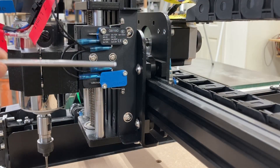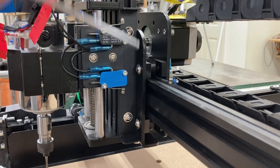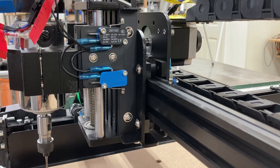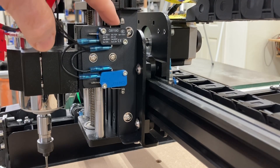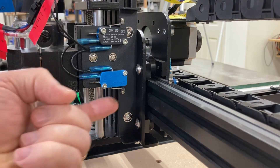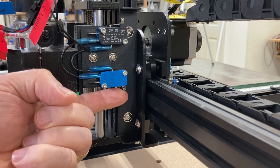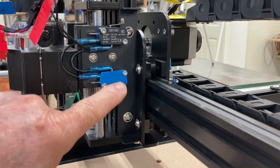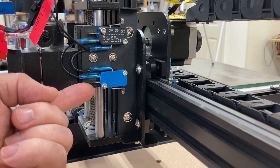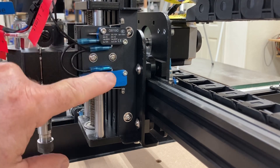I want to go back and talk about these two, because these are the easiest to see. When they designed the machine, they put this little L-bracket on right here. When this Z-axis moves up and down, this switch will actually hit that bracket, and when activated, the machine will stop. Likewise, if the Z-axis goes too low and hits this bracket, this switch will be tripped and it'll turn off immediately. These are just little micro switches.